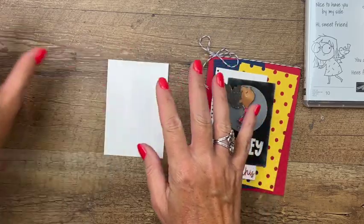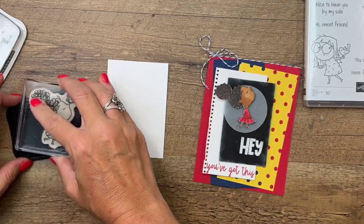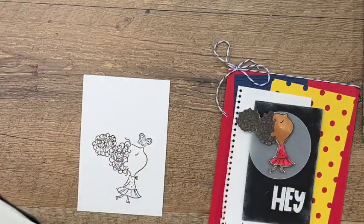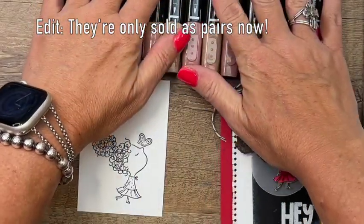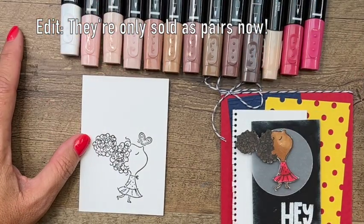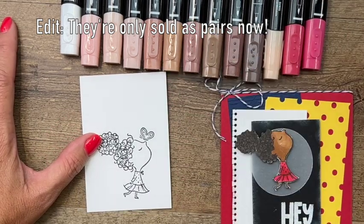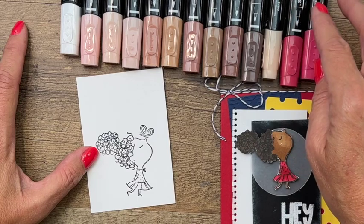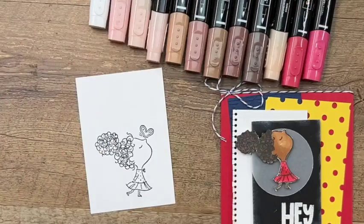Let's start by coloring our cute little girl. I'm going to use thick basic white cardstock and stamp her in Memento black. We have these awesome natural skin tone Stampin' Blends - they're great to have, they come in a set, and you really have so many choices. I think I'll use maybe the 600 this time, just to change it up.